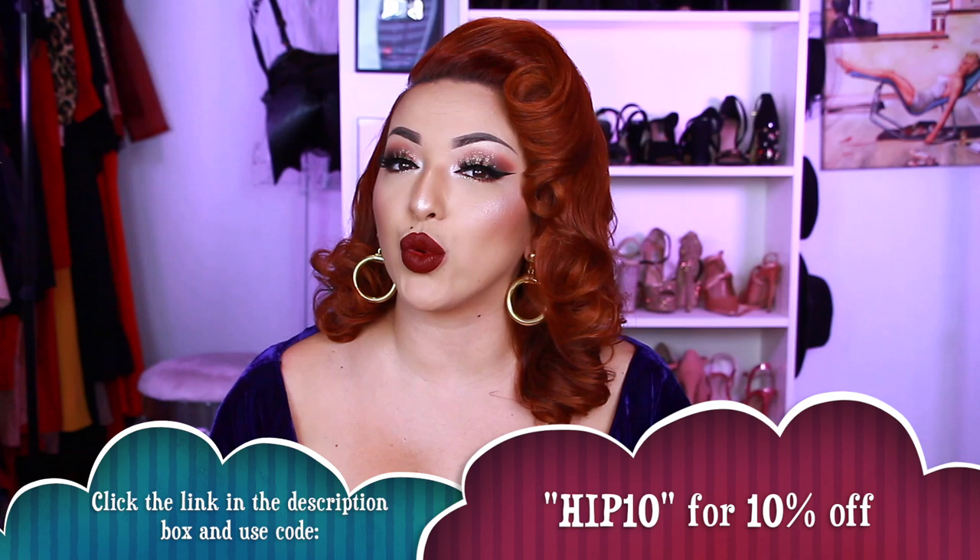They have vibrant high-performance beauty products and they're really affordable. These two palettes were each $30 but they both contain 15 different shades. They're cruelty-free, vegan, and free of talc, mineral oil, parabens, and synthetic fragrances — no bad stuff. The palettes actually stand up on their own — all you do is pull the back out, so it's very functional. HipDot has been kind enough to offer my subscribers 10% off if you use the code HIP10, so click the link in the description below.